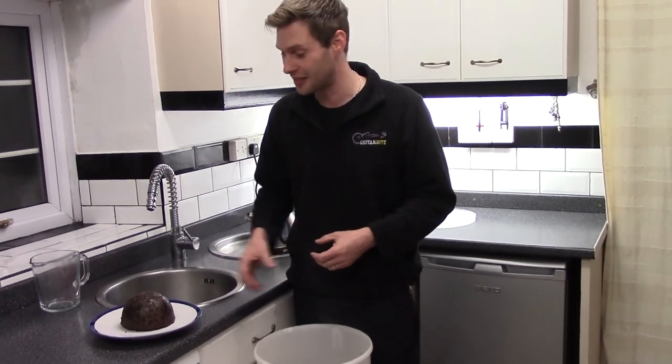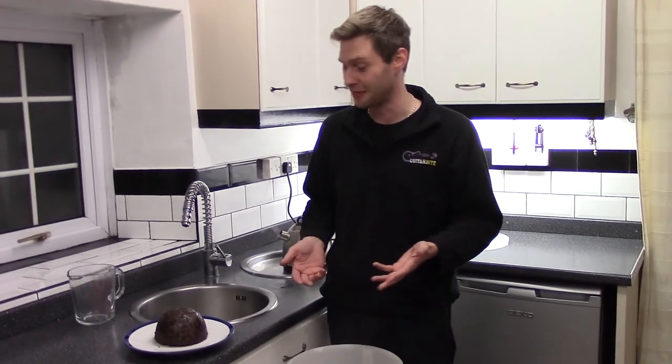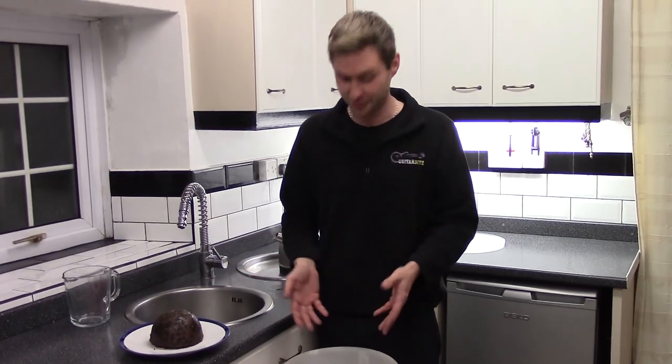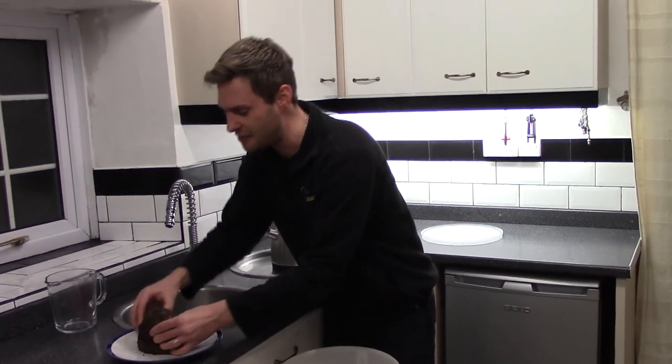Now what I'm going to do to make it really ready for Christmas — I've had this Christmas pudding sat in my cupboard for the last two years wondering what to do with. It's got nuts in, and I don't really like nuts. So I thought we would make a Christmas pudding beer.